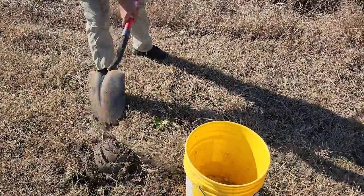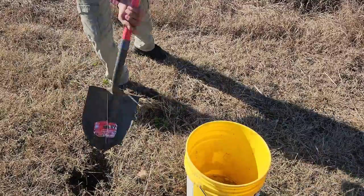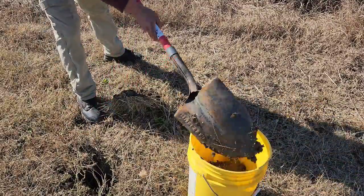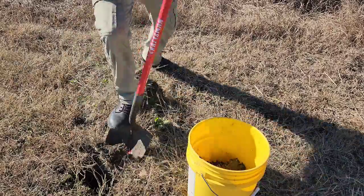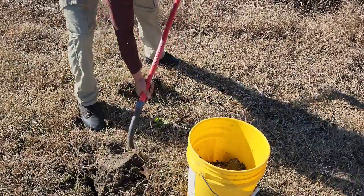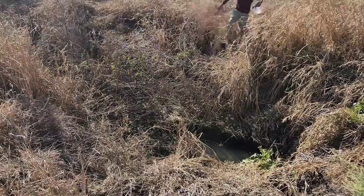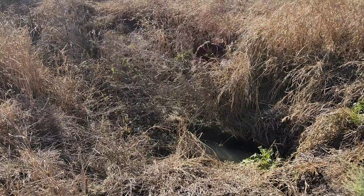First, what you're gonna need to do is dig up some dirt. You don't want too much grass in it, but at the end of the day you can siphon it out. Get you some good dirt — anywhere it works. If there's mud on the ground, it'll work. Once you got your dirt, you got to get a little bit of water. Me, I jumped in this little canal.